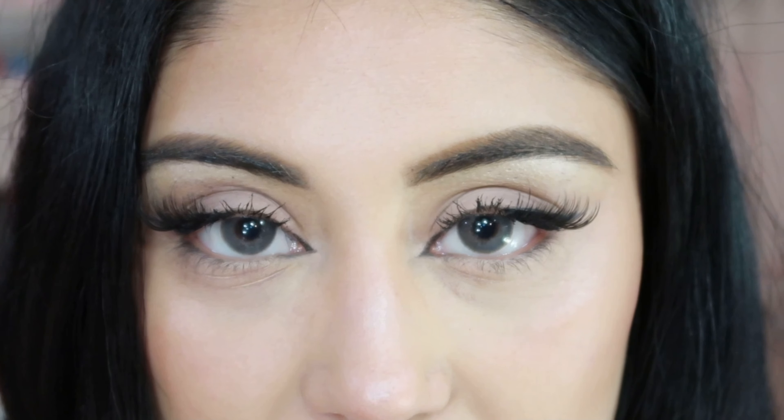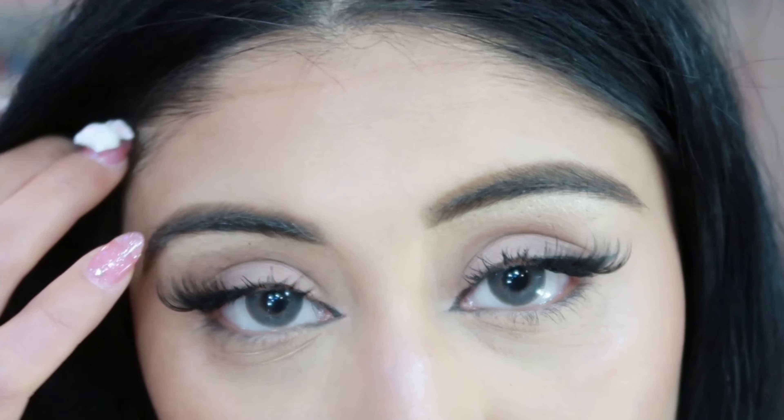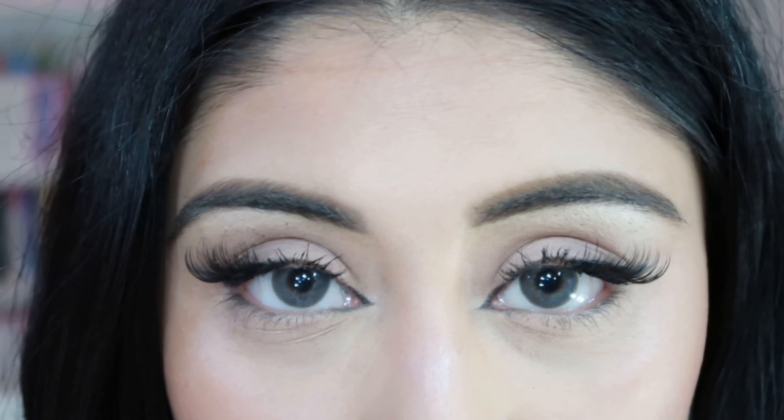I'm going to try on the Gray Diamond ones first. My eye is watering, but I have one in now. Okay, so I have the first pair in — the Gray Diamond ones. These are actually quite pretty, very low-key and natural. I wasn't sure if the gray was going to be really in your face, but it's really not. I'll zoom in a little so you can see them better.